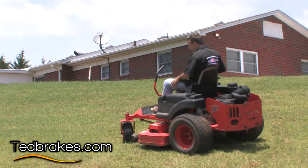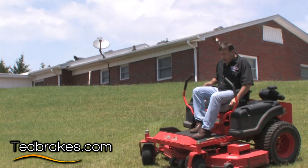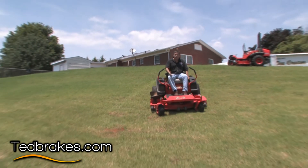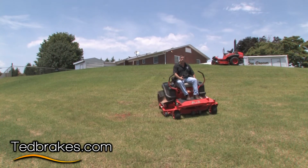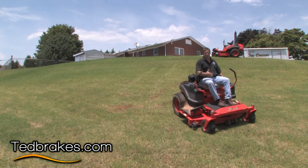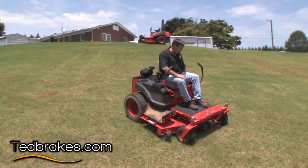If you had no way of getting to the brake on your mower — and I've seen some you can't — then you're going to go basically to the bottom and fall off of whatever it is that you're on. In this case for a Bad Boy, I do have a brake within reach, but some mowers do not. That's where you're held mercy to get hurt, you might say.